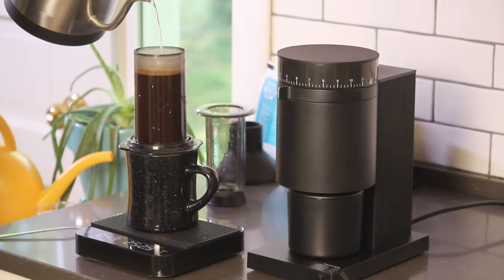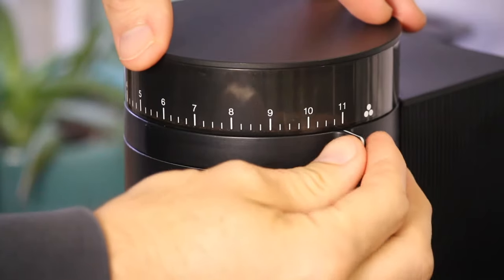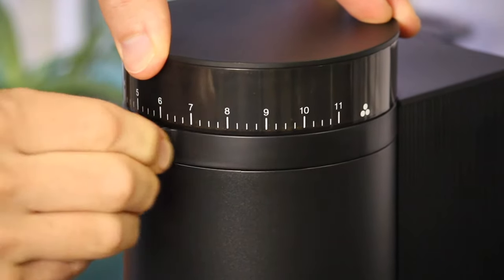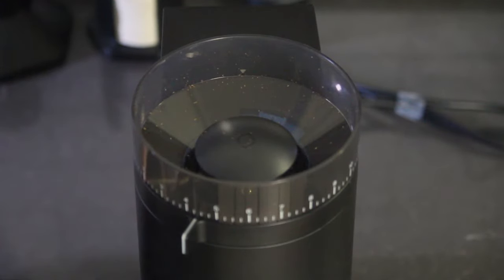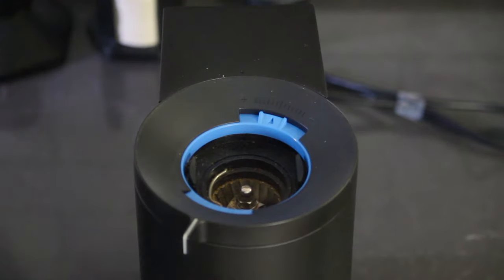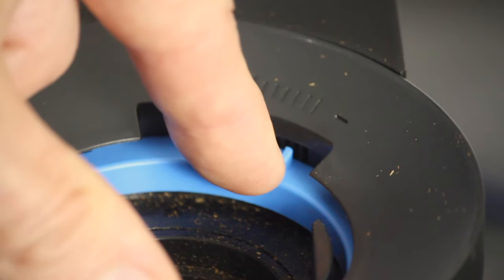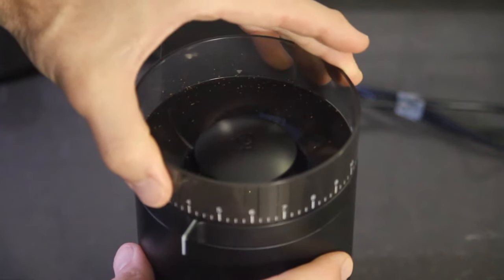The Opus is a nice looking grinder, that's for sure. It's going to look great on your counter and that's a good start. It has a wide range of grind settings — 41 to be exact. And if you're a precision nerd like me, you'll appreciate the micro adjustment settings found underneath the hopper. This allows you to make finer adjustments to your grind to dial in the perfect cup. What I don't like is that using these micro adjustments is kind of confusing. Luckily, Fellow made a video on that and I'll link to it in the description.